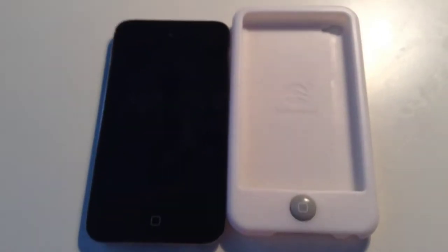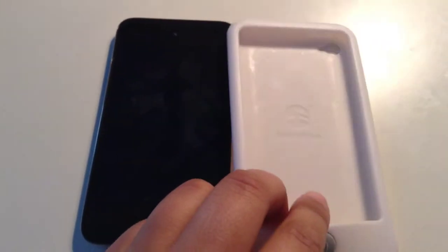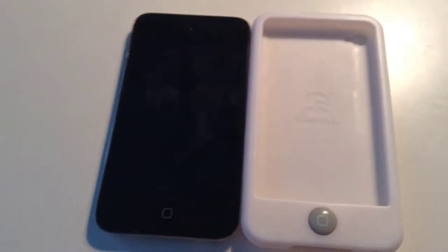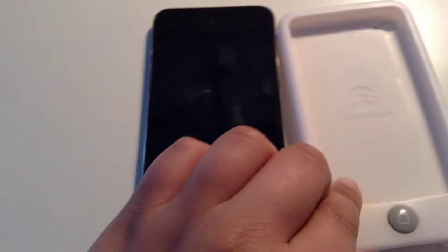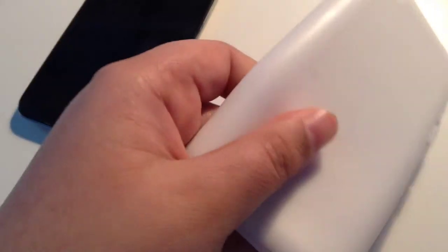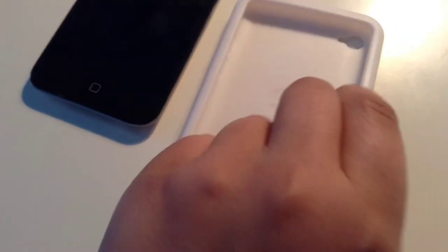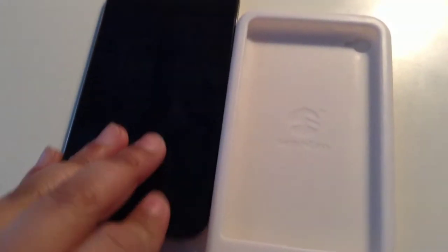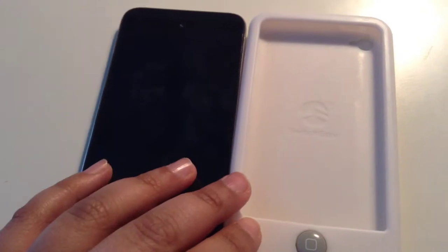Hey guys, this is Everything Tech Now and today I'm reviewing the SwitchEasy Colors case in white for the iPod Touch fourth generation. Overall this is a nice case — there's basically nothing really bad about it other than it'll catch some lint on the back because it's smooth. Everything else is positives; I feel SwitchEasy did a really good job with this case.